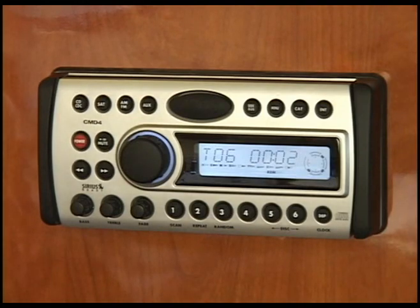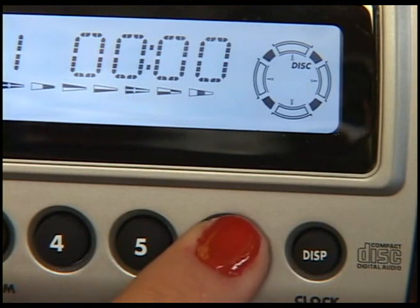When on the CD changer, 5 and 6 are your disc up and down buttons to select the desired CD.